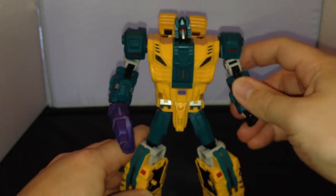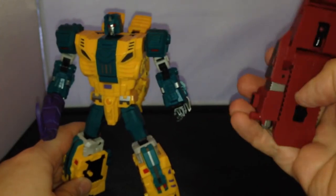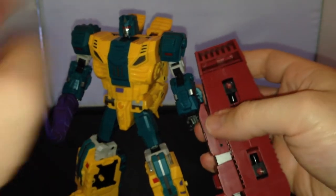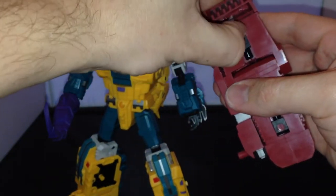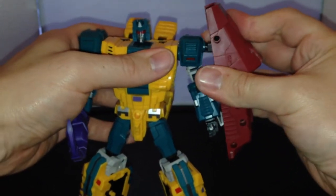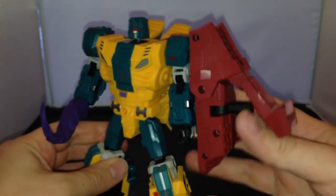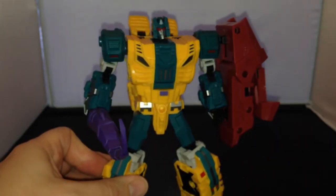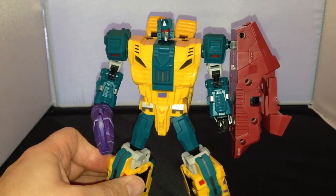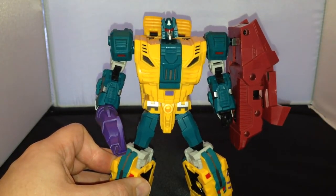So I'll take that out of his hand for now. The other thing you can do is you've got these pegs which flip out like this, and you can then have the backpack — or side pack, or whatever you want to call it — the foot on the side here. So you can plug it in like that on the side if you want him to carry that, and that can fold up open as well.